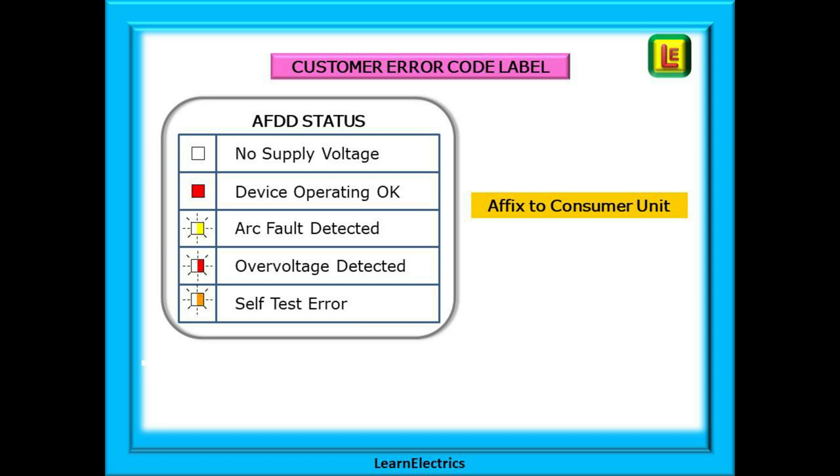And that is how simple AFDDs are to understand and install. They can be installed in a new consumer unit or retrofitted into previously installed boards. Although expensive at the moment, prices are expected to fall, and at some point in the future the building regulations may require their installation into all new builds and consumer unit upgrades.